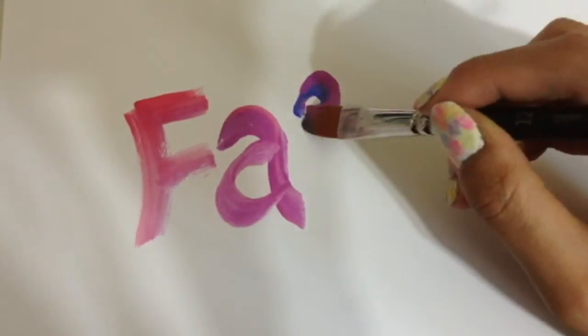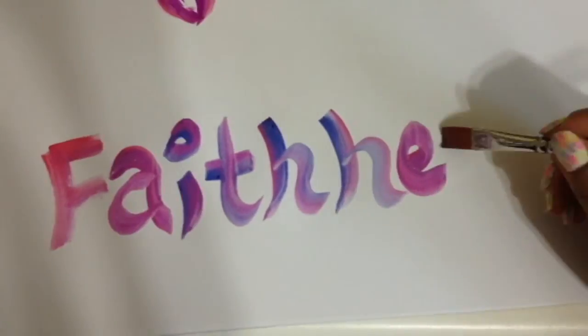Hope you like this nail look and subscribe to my channel for more upcoming beauty tutorials. With love, Faith Heart.